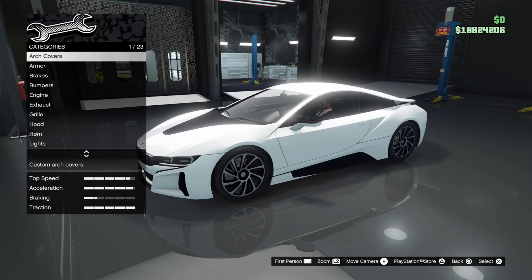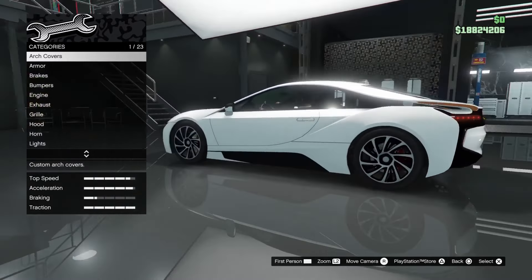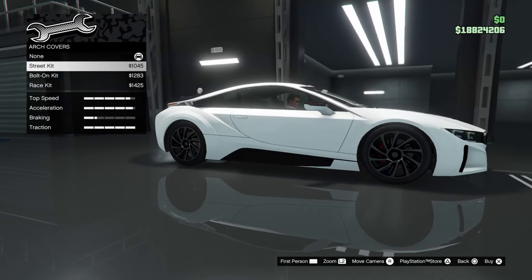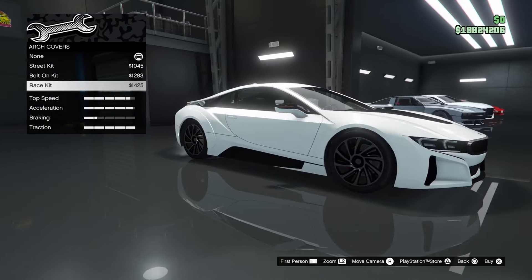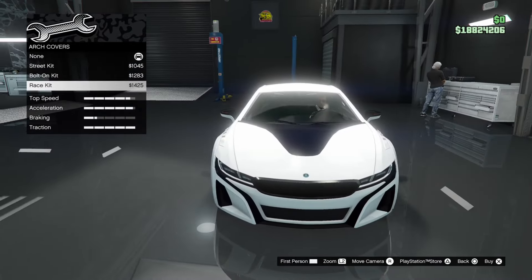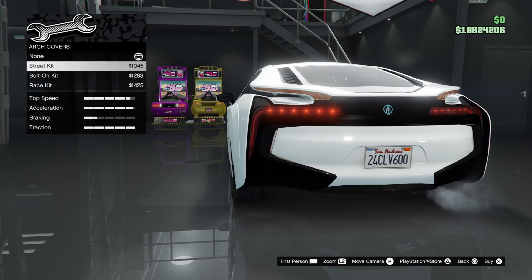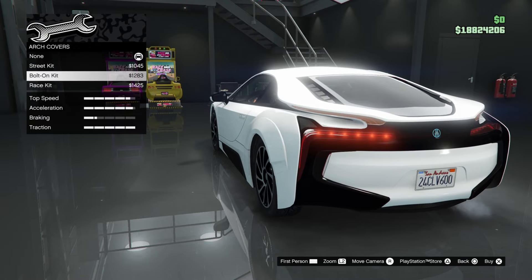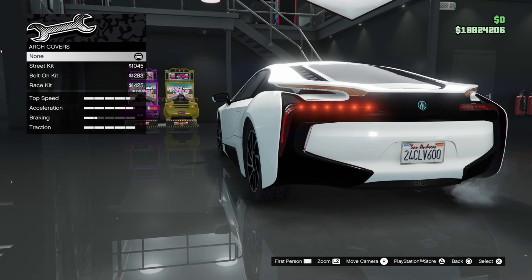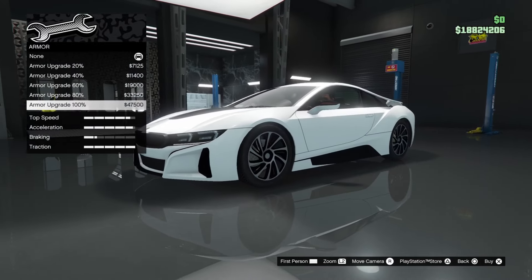Alright, it's time to customize the vehicle. Also, if you guys do like this video, consider subscribing to the channel — it helps me out a lot. There are 23 categories. Starting off with arch covers: you've got a street kit, a bolt-on kit, and a race kit. Hmm, I don't think anyone will ever put on the street kit, or the bolt-on kit, or the race kit. Like, what is this? Also, look at the fitment — the wheel is way off. This thing needs some spacers.